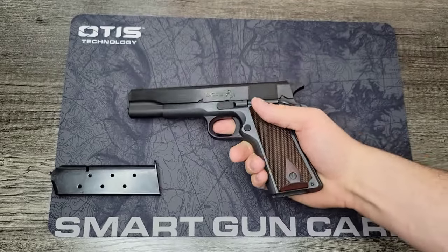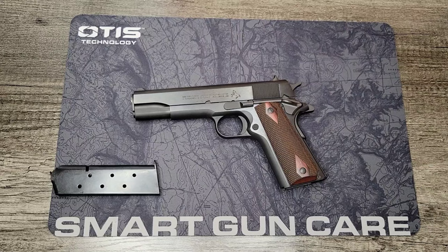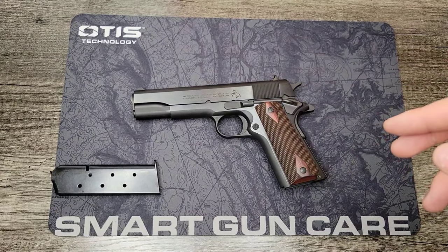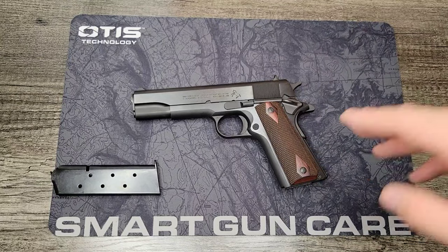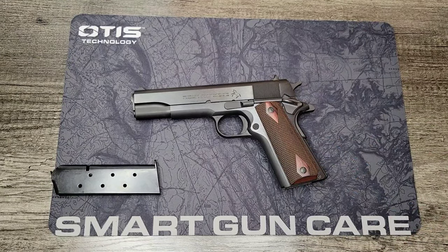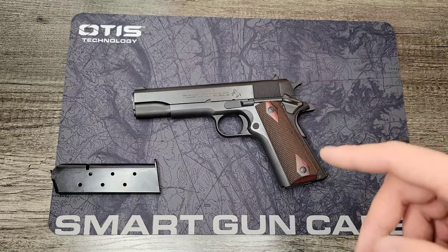I'm very excited to try it out and get some range time behind it. If you liked the video and like what you see on the Millster Man channel, go ahead and hit the like and subscribe button. Sharing the content helps us out. I look forward to getting this on the range and giving you a range report. Stay tuned to the Millster channel for that — stay tuned, and God bless.